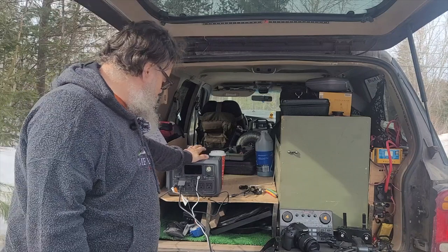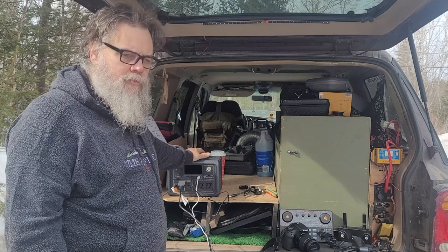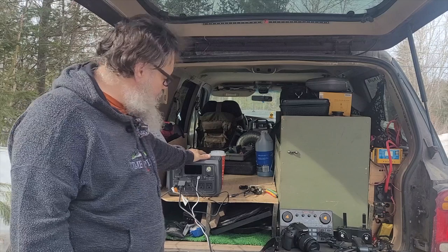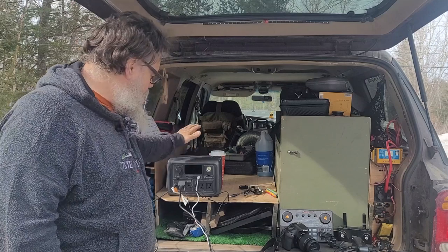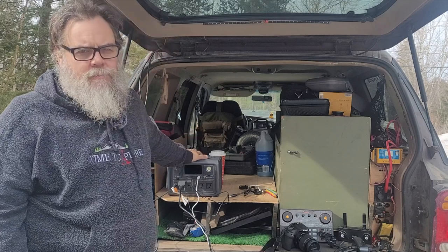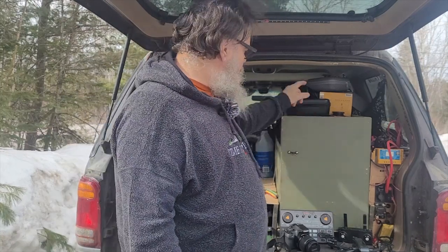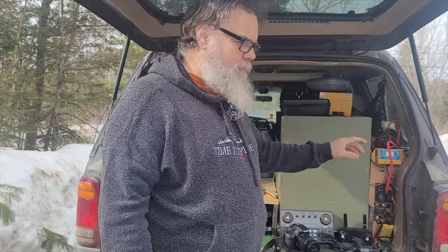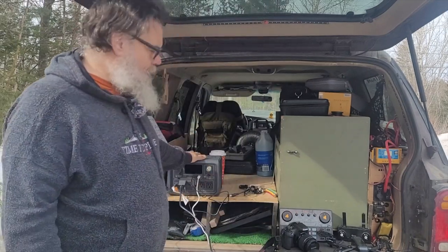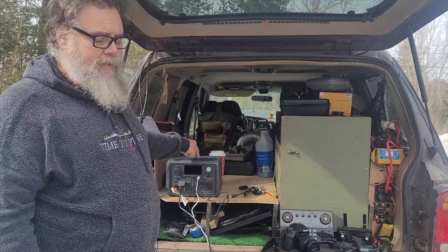I've had this since January — it's now March, so about two and a half months. This is 2023, the one I'm filming. Why did I get a power box, and why did I get the Blue Eddy EB-3A? Because over here I have an auxiliary battery for the Explorer that's getting reworked — I'm upgrading the batteries and some wiring. But that does the same as this; this I can take anywhere. That is stuck to the vehicle, which is why I needed this.